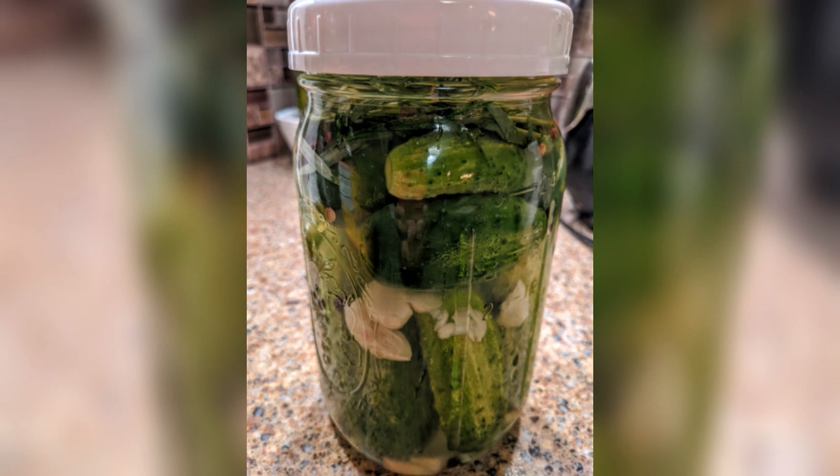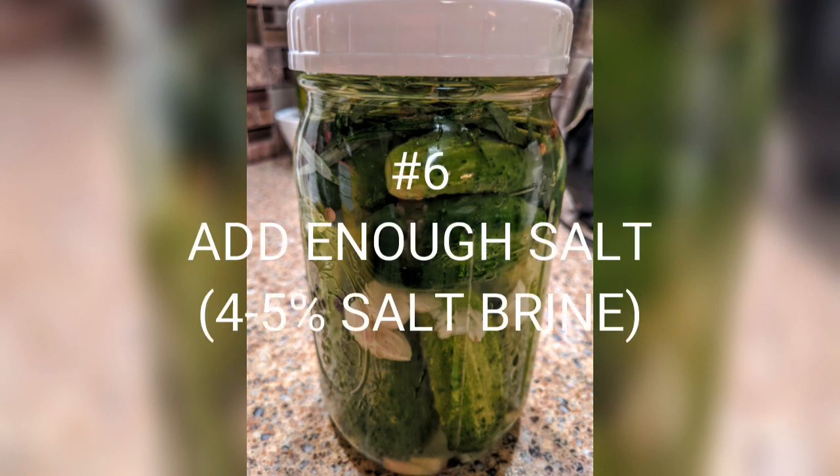You don't have to use all tannin sources — even using one, like bay leaf, will help keep things firm. Some people use tea bags or make tea as part of their brine. Alum — spelled A-L-U-M — is an older method of keeping pickles crispy, usually found in the spice aisle, but there are questions about how healthy it is since it contains aluminum. Because there are so many other good sources, I personally don't use it. Bay leaf will do an equally good job and has really good flavor.